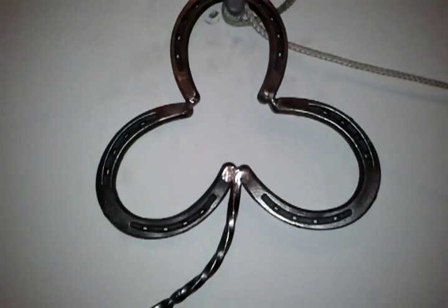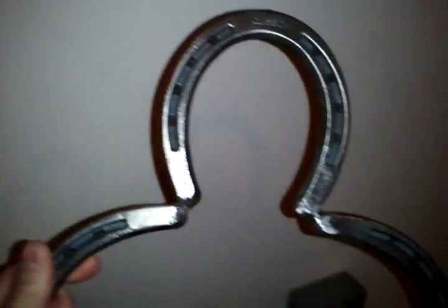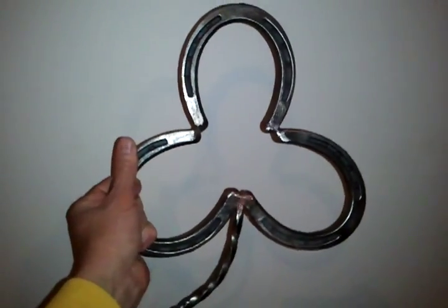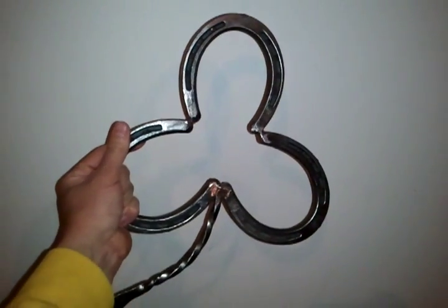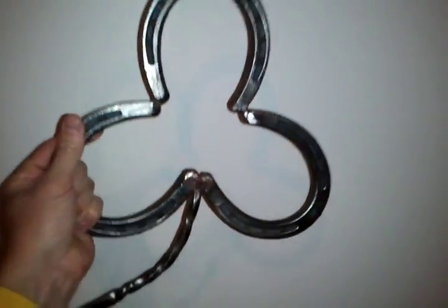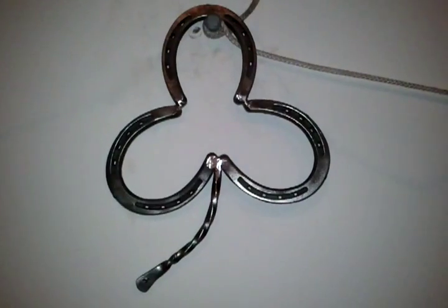So I made a couple things today. The first thing is this horseshoe shamrock. I bought a couple of horseshoes and just welded them together and put a little tail on the end of it there. I burned my hand pretty good. Just a little messing around in the garage today. It's kind of nice to use the brand new shoes because they're nice and straight and flat. It's just a little funky wall art I guess.